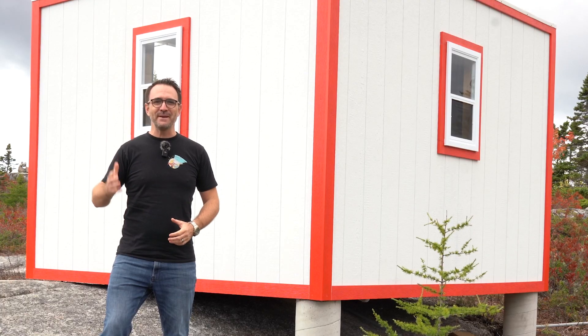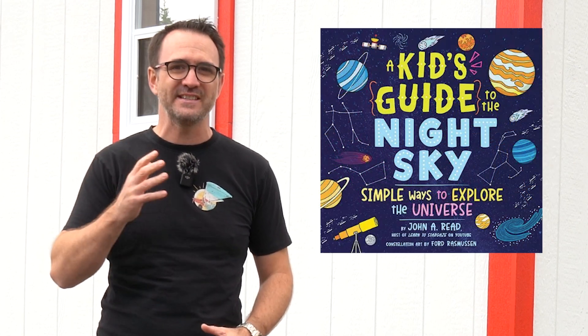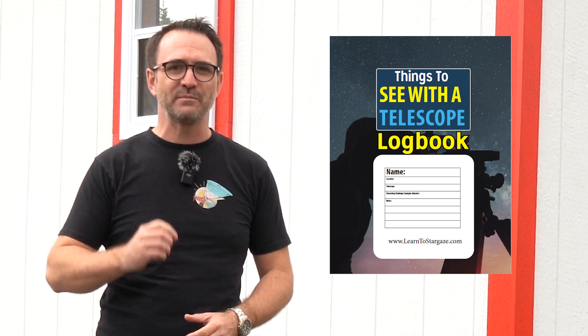Thanks for being a member of the end-of-the-video club. If you'd like to get advanced notice of live streams and upcoming releases of our stargazing guidebooks, be sure to sign up for our mailing list at learntostargaze.com. Once you sign up, you'll get a note from me and a free stargazing logbook to track your progress. Be sure to subscribe to take your stargazing experience to the next level, and remember — the future is looking up.